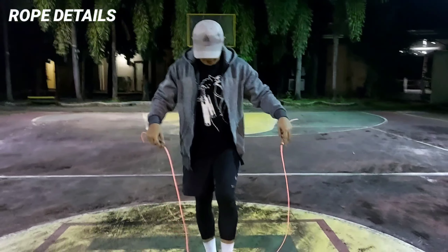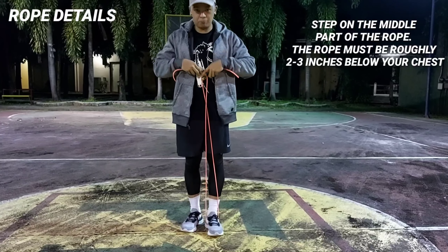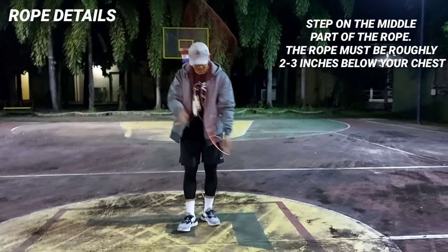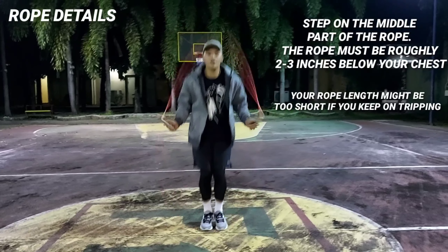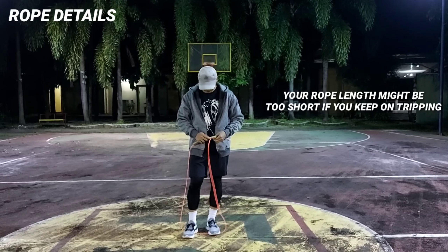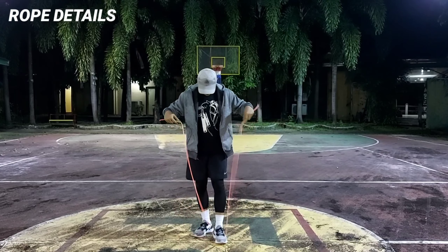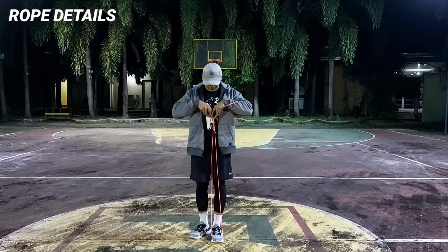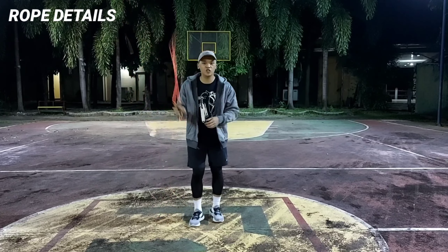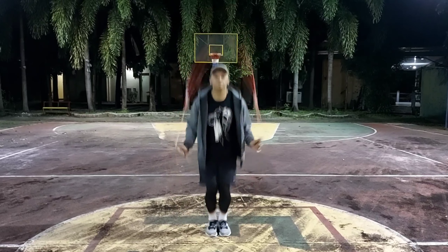Now that you've picked your rope, let's get into rope length. For this trick, I would recommend going a little below your chest area, about 2 to 3 inches below, as you can see what I'm doing. One way to check if your rope length is incorrect is if you keep on tripping. Don't skip this part because rope length is very important — it's one of the main reasons why we keep on tripping on the rope.